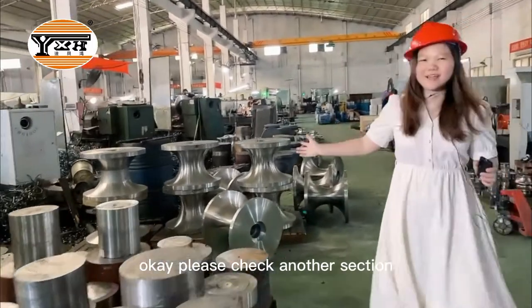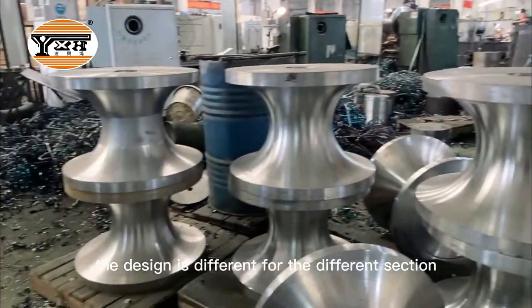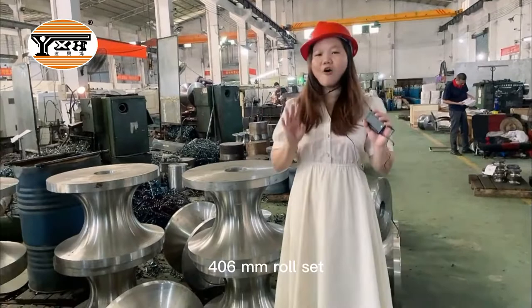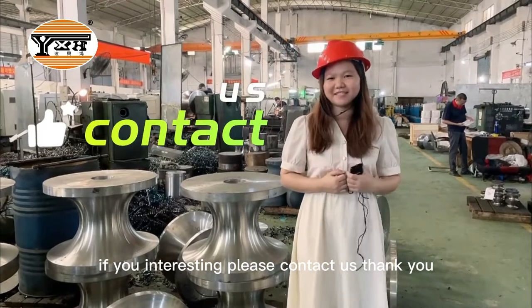Please check another section roll set. The design is different for different sections. This is our 406mm roll set. If you're interested, please contact us. Thank you.